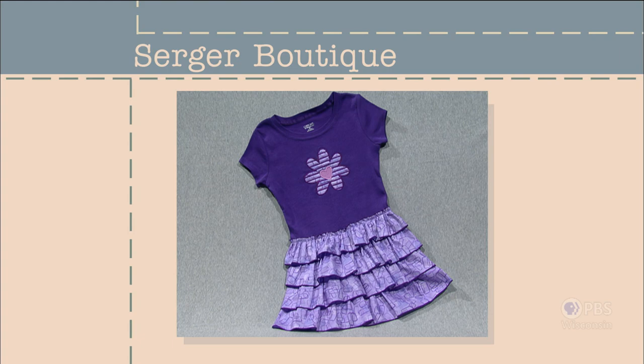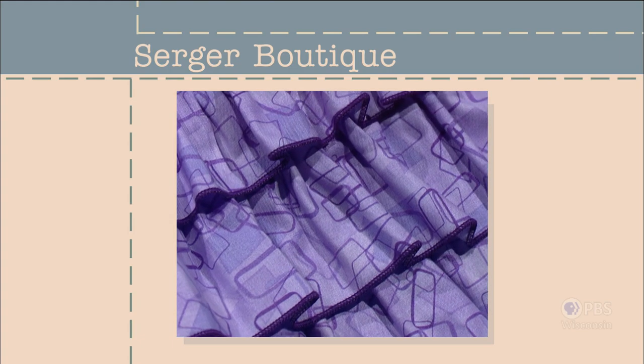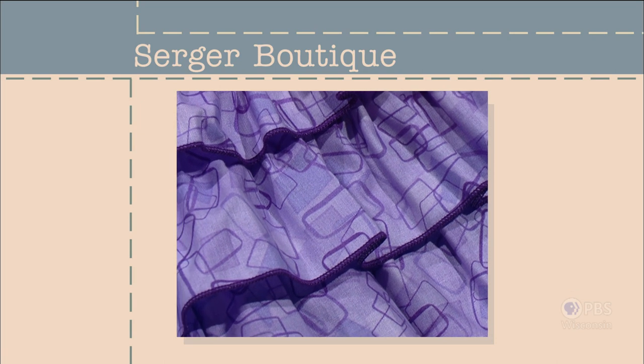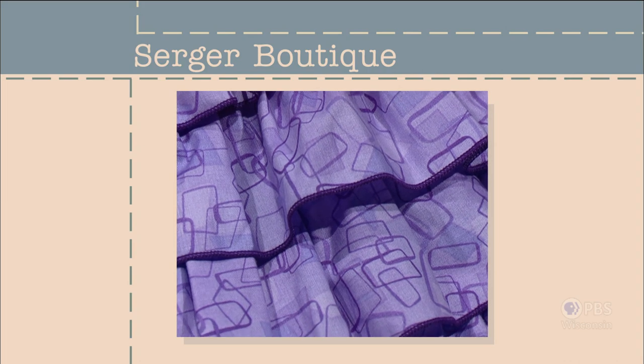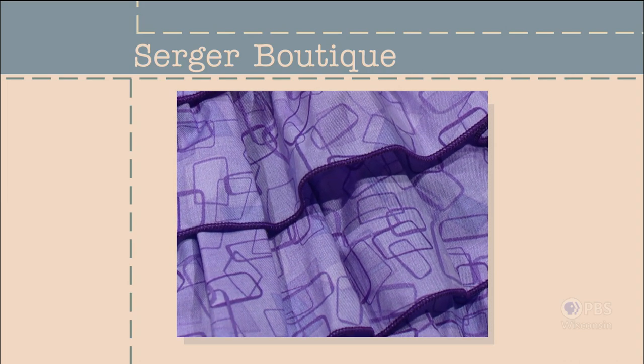Expert serger Barbara Goldcorn is with me once again to show you how you can create your own boutique style projects with ease. Welcome back, Barbara. Thank you, Nancy. I'm excited to be here again and to share some other projects that we haven't shown yet to your viewers. We're going to start with a really easy one — if you purchase a child's t-shirt and get some coordinating fabric, you can turn that boring tee into a boutique style dress using your serger to gather and finish the edge of the ruffles. It's an easy serger project called Ruffled to a T. Serger Boutique — that's what's coming up next on Sewing with Nancy.